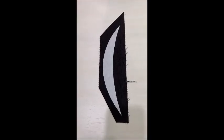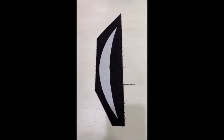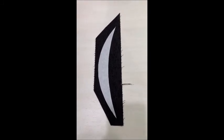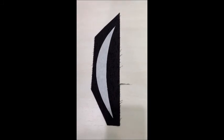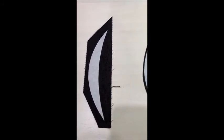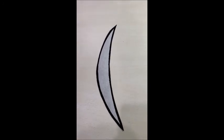Once you have cut out your template shape along the lines that you've drawn, you iron it onto the right side of your template fabric — in this case the black rice paper print. The next thing you do is cut out the template and leave an eighth to a quarter inch edge of the black fabric so it shows beyond the edge of the template.